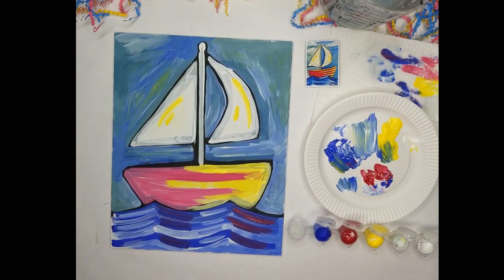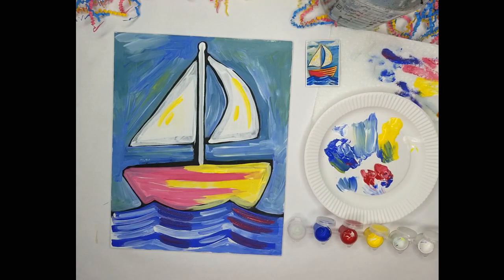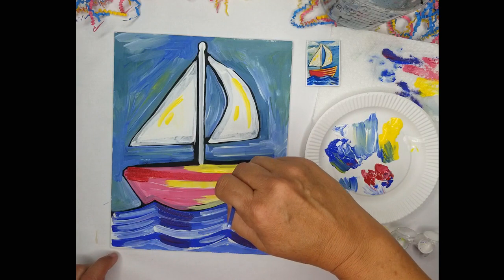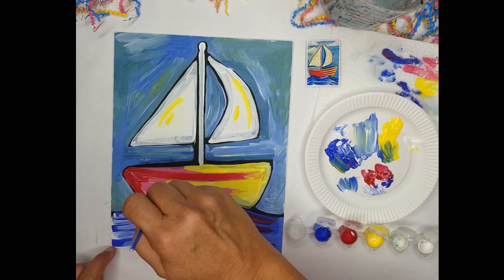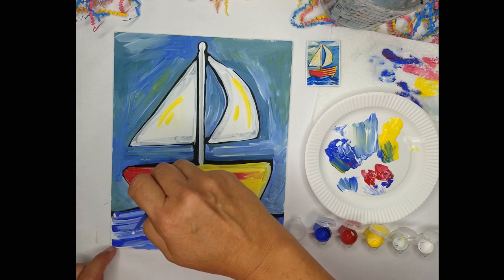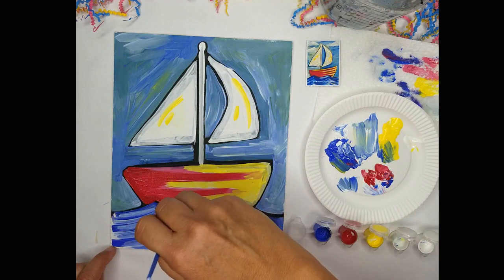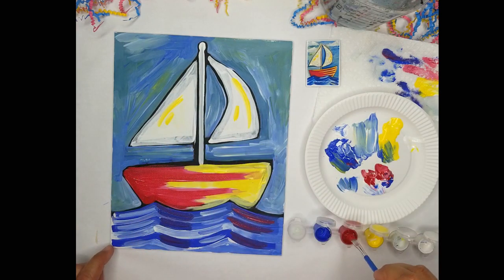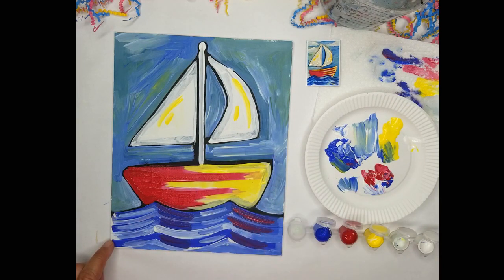Now I want to do another layer of the red and another layer of the yellow. I'm cleaning out my brush and this time I'm just going to use straight red. Really make the plank a straight line across the boat — nice and red. Now that I've covered the black line, I'm just doing another layer. And I'm going to do the same thing with the yellow on the other side.